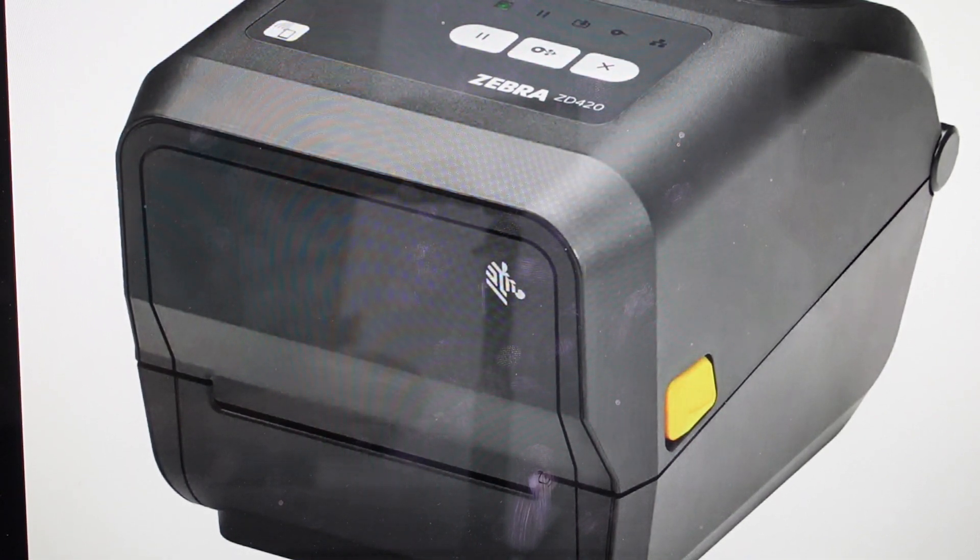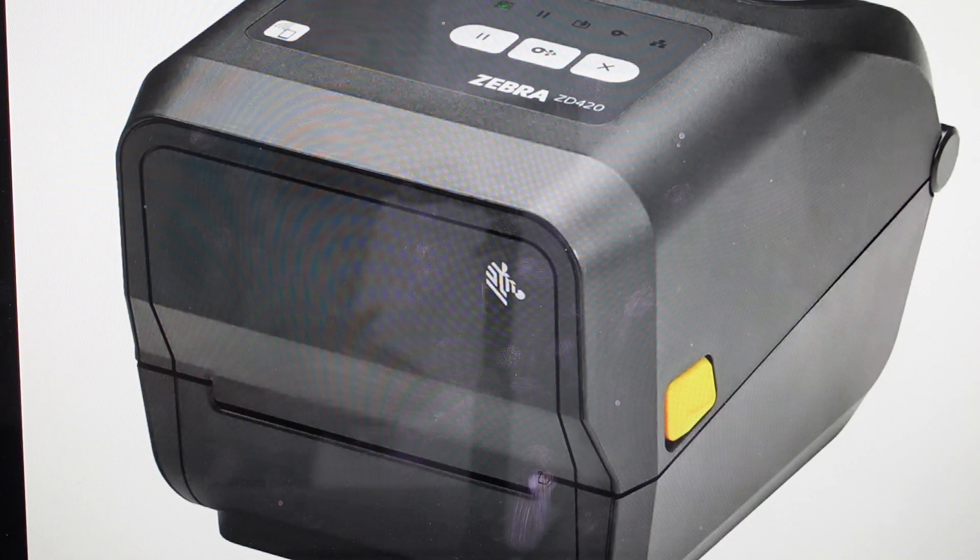Hey everybody, this is a quick video in case you have a Zebra ZD420 series or 620 series thermal transfer printer and you need to do a hard reset to the factory default settings on it. Now there's a couple ways to do this. I'm going to show you the way to do it via the buttons. There is a reset button on the bottom which functions a little bit differently, but we can try it this way first.